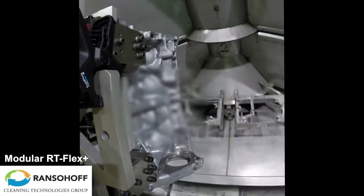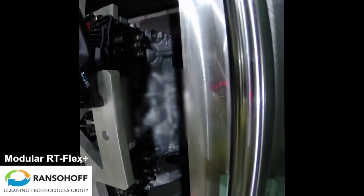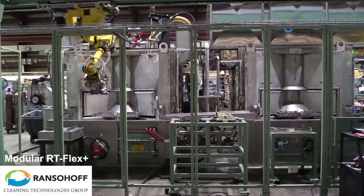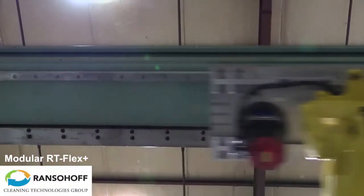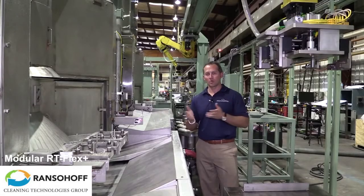Like all Ranselhoff products, this is a platform design which can be scaled to suit your particular application. One of the key benefits of this machine is its flexible design which, with minimal modification, can accommodate future part or line changes.